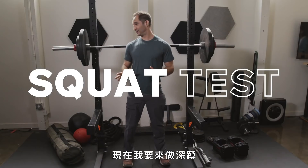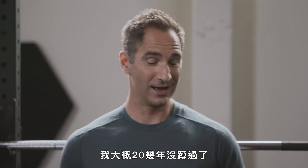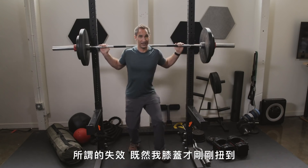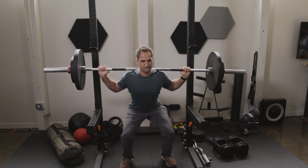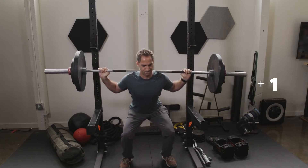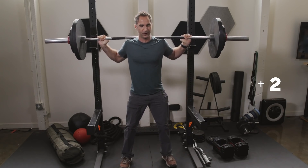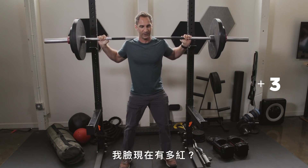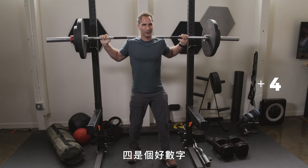We're going to start with a control test and do some squatting, which I haven't done in about 20 years. Normally you want to do this to failure. Failure for me, since I have a freshly tweaked knee, is going to be any inclination of pain or just me passing out with a dumbbell on my head. So this is 185 pounds — let's see how this goes. How red is my face right now? We'll call it good. Four is good.